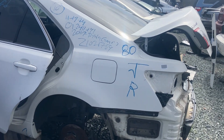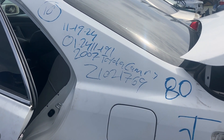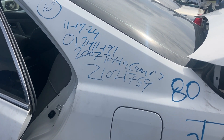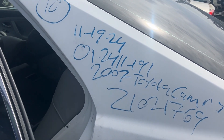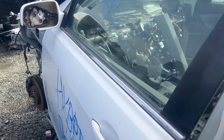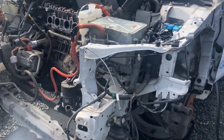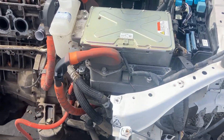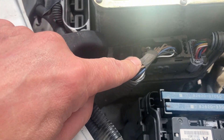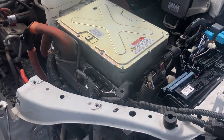Alright guys, here we are at Pick and Pull, and today we're hunting for a ninth generation Toyota Camry that parallels the third generation Lexus GS450H from 2007 to 2011 or so. What we're after here is the inverter with the coveted plug, and I think this inverter looks awfully similar to the Lexus one, especially this connector, which is what I'm going to try to pull out. Wish me luck, hopefully we can get that out.